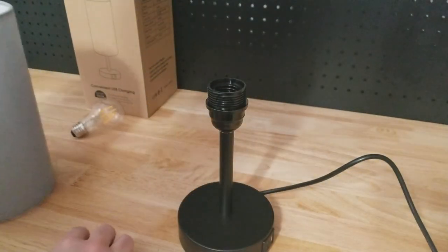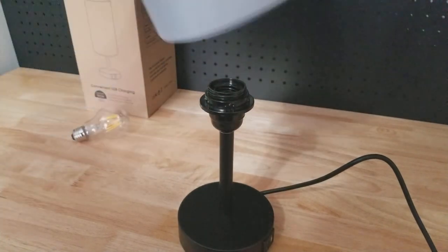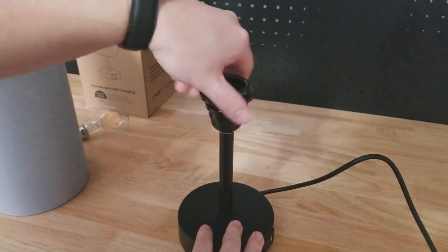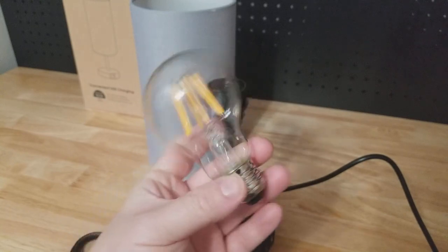I noticed someone mentioned in the listing that the shade just sits on top with the bulb — that's not correct. It comes disassembled; you have to unscrew this part, unscrew this part, and then put it together.